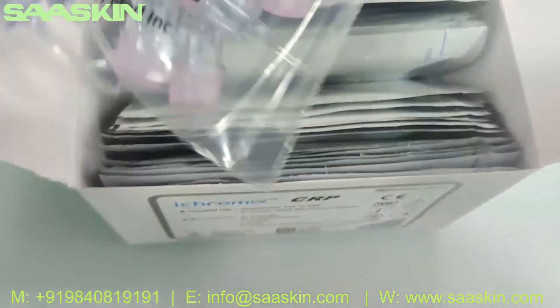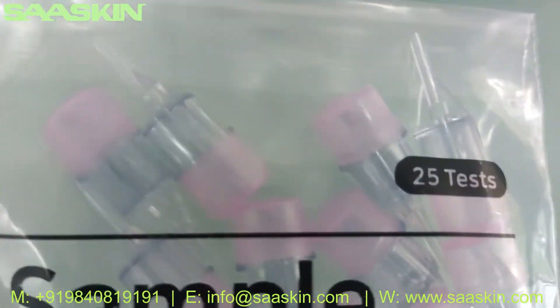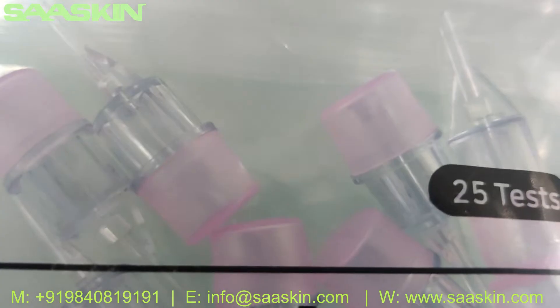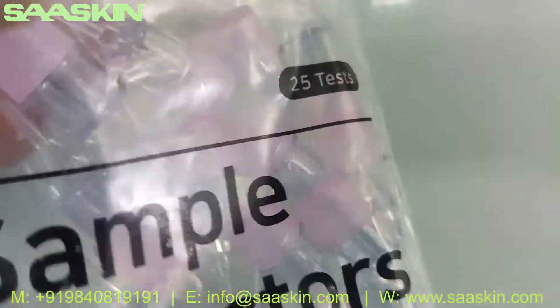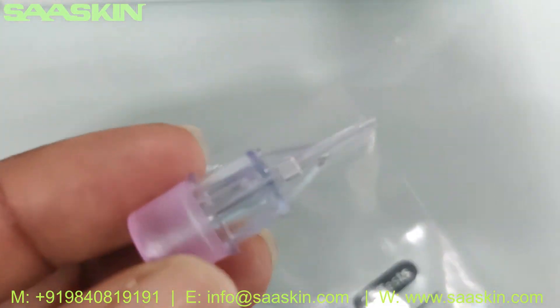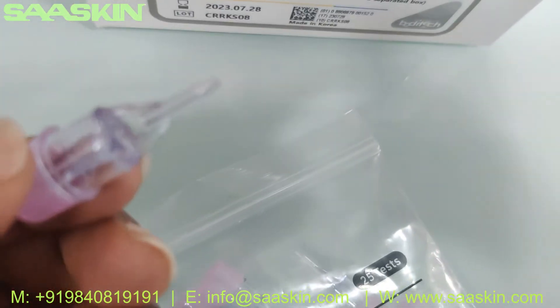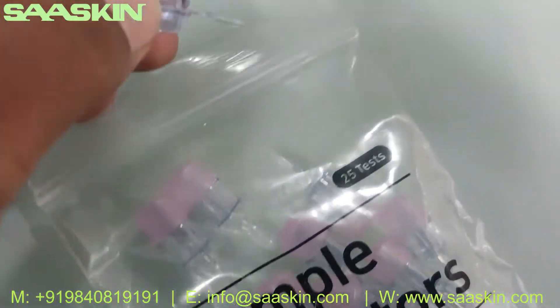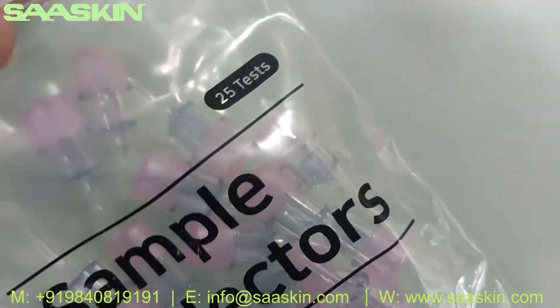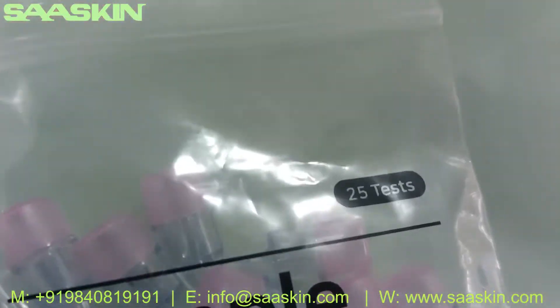Going further inside the kit, you can see the sample collectors for the 25 tests. You get a pack of 25 sample collectors. This is how each sample collector looks like.